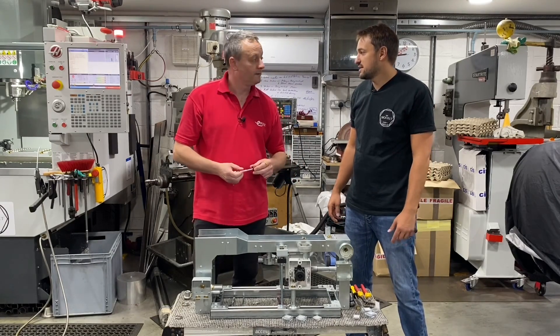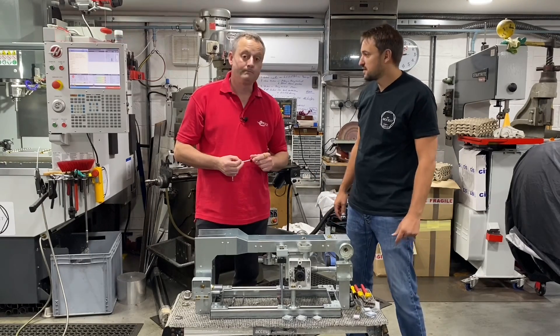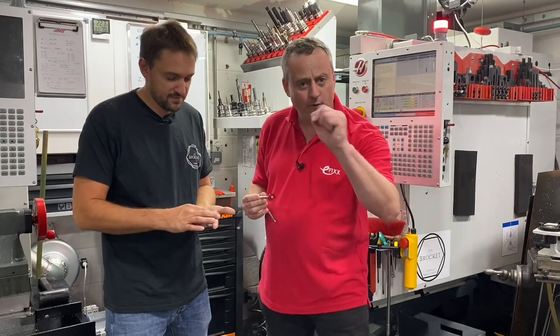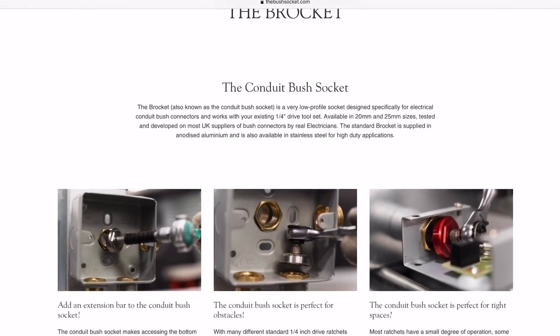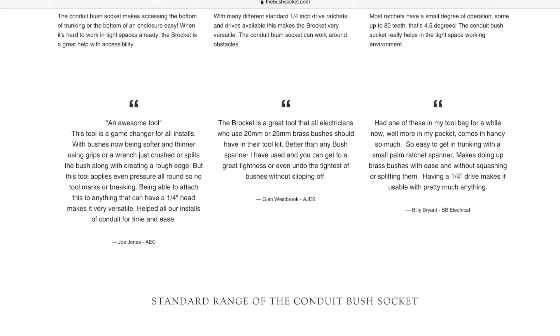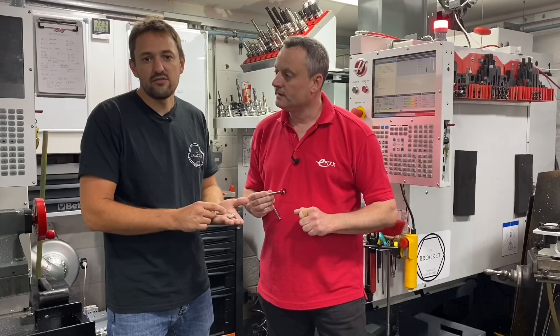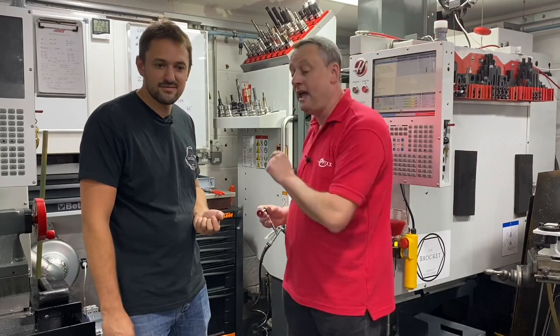You made these yourself? Designed, made, and patented all yourself. Adrian, you've clearly demonstrated what a fantastic product the Brocket is — but how do we get our hands on a set? Get yourself onto the website: www.thebushsocket.com. All the information is available there where you can look at the standard set in anodized aluminium or the premium set in 316 stainless steel.